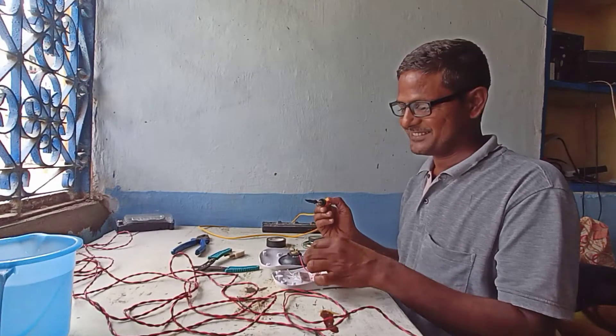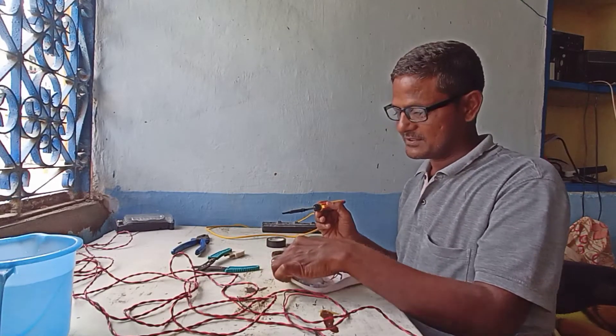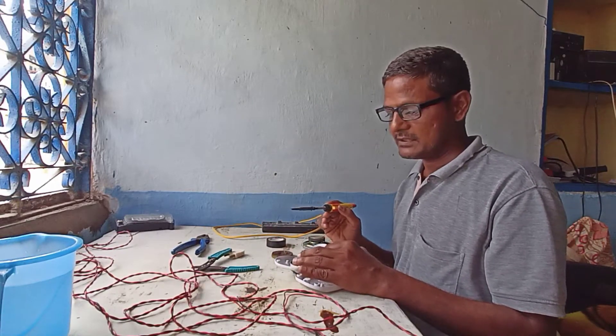Hello friends, how are you? Today I am making one experiment with the calling bell. This calling bell I am using as a water tank overflow siren.